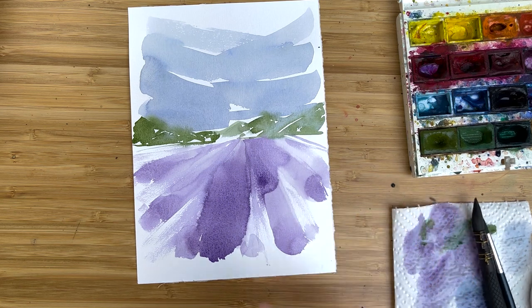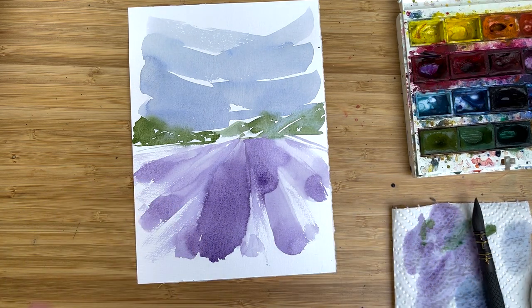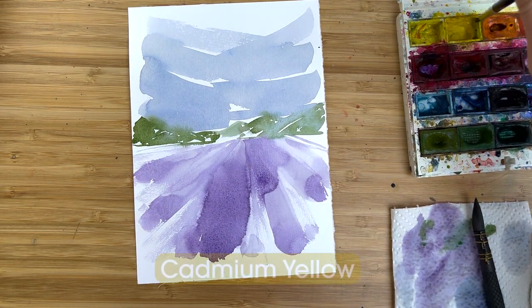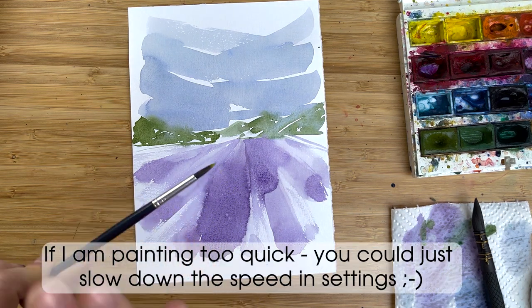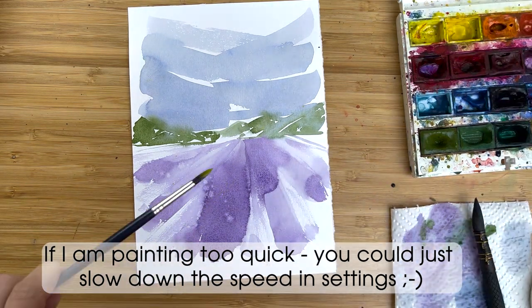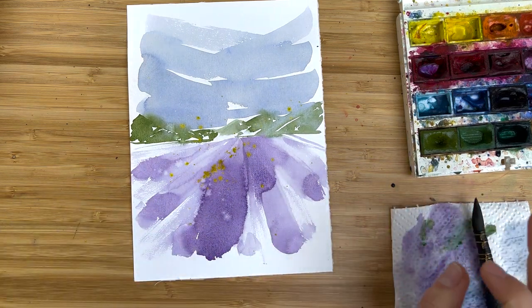The last thing for the brave people — if you're not that brave, you could just stop here. Load your brush with something yellow, cadmium yellow for example, and do something like this. And that creates a little bit of nice texture.